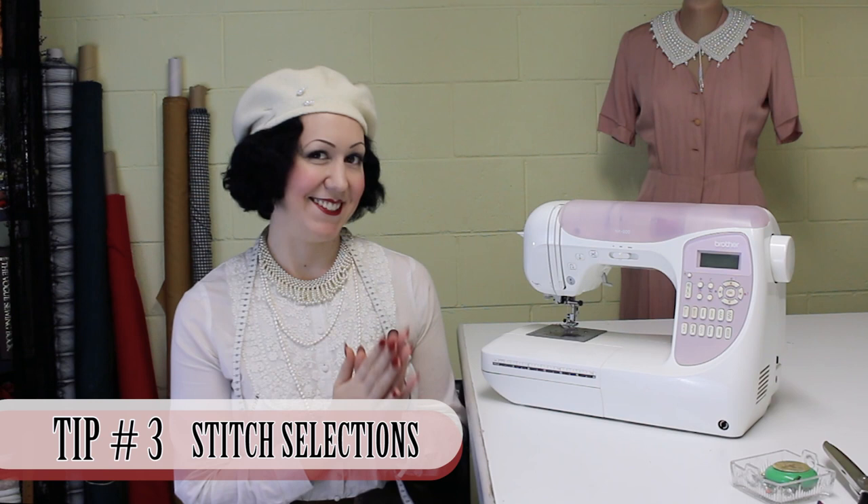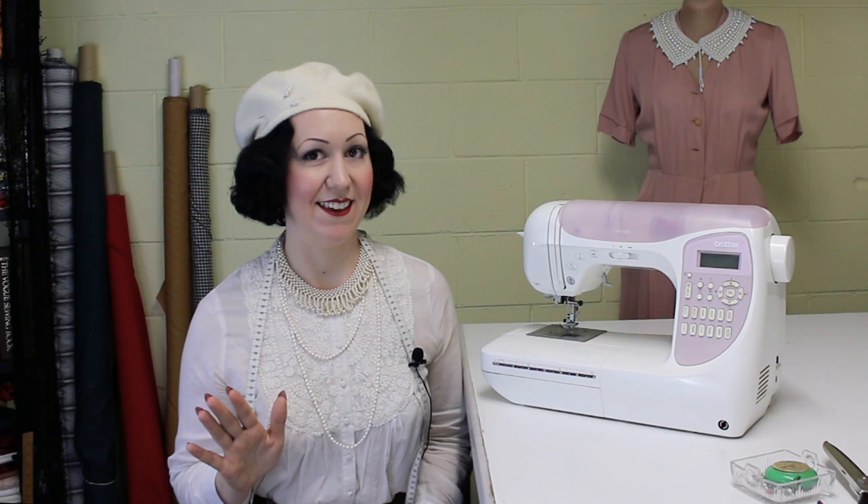Tip number three when looking for your sewing machine is the stitch selections. Let's be honest — there are only two stitches that you really need. That is your straight stitch, which is 90% of all sewing, and then a zigzag stitch. That is all that you need. So all you beginners thinking you need a fancy machine with all these bells and whistles — you don't. You just need a good straight stitch and a zigzag stitch.